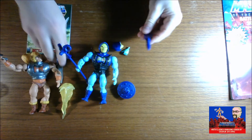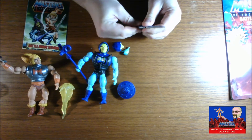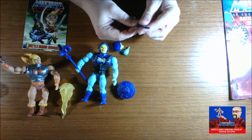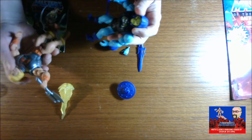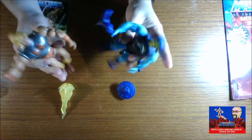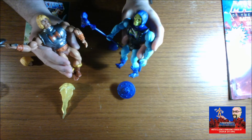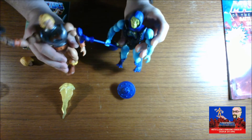And then finally we have the sword. The two swords snap together to create the power sword, which is very cool. It's definitely cool to have both these guys open now. I definitely think that the next step in the unboxing is going to be the Castle Grayskull, just to kind of give these guys a place to be.